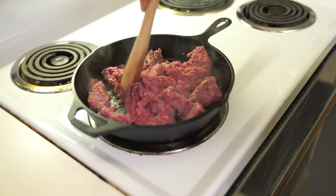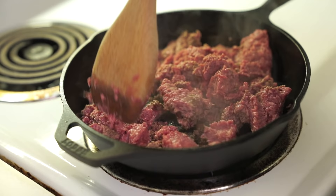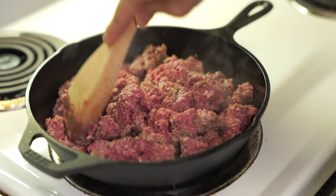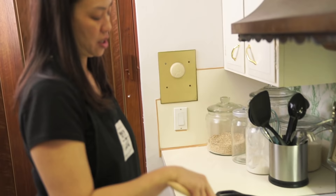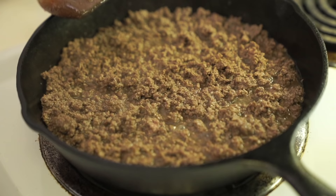I'm going to brown about a pound, maybe a pound and a half, of lean ground beef in about two tablespoons of oil — whatever you have: vegetable oil, olive oil, canola oil. We're going to brown this until it's kind of crispy. We're going to cook this for about eight to ten minutes until it's brown and crispy and all the liquid has evaporated.